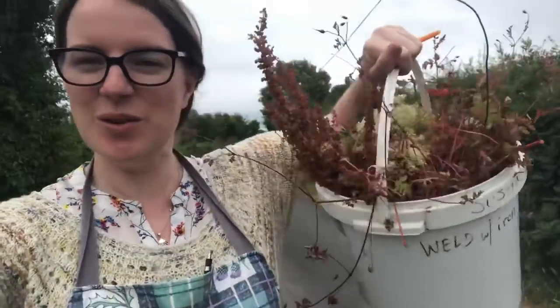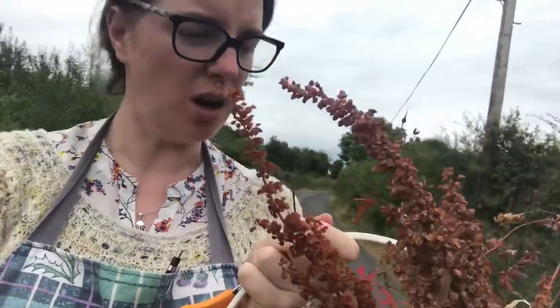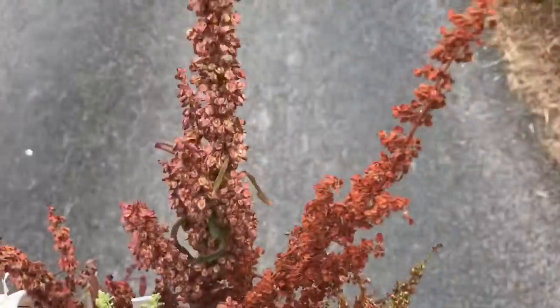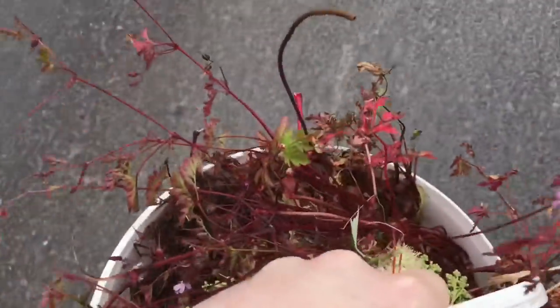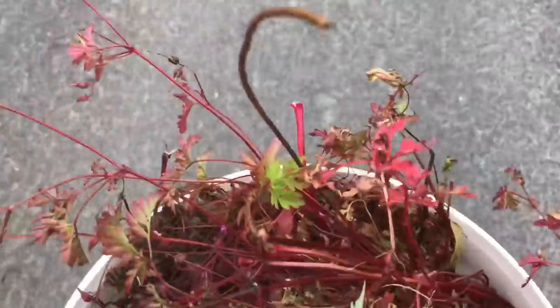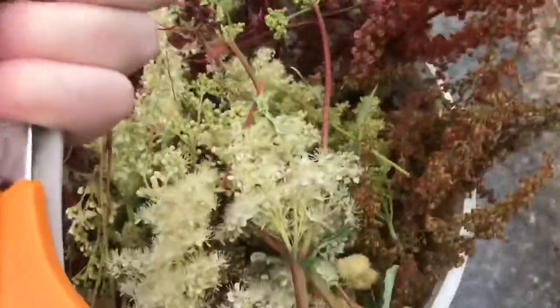I've had a great morning. I've been learning all about mordants and different types of plants and things like that. It's just been lovely talking to the women and I've got this huge amount of stuff to try. I've got this long brown one which is dock, and I've got meadowsweet. I've got this red one which my friend Valerie is trying out — it has little purple flowers on it.